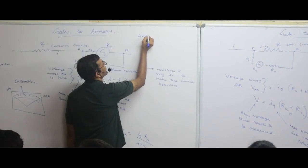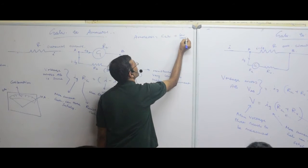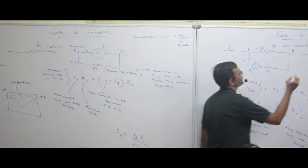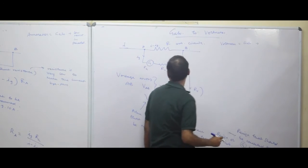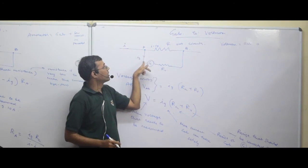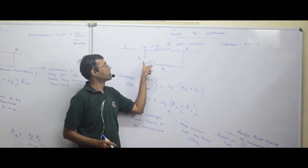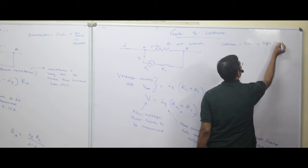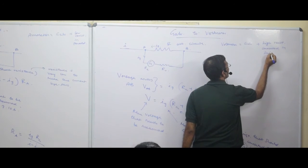To summarize: an ammeter equals a galvanometer plus a low resistance in parallel. A voltmeter can be obtained from a galvanometer plus a high resistance. If I put very low resistance the lot of current will flow which is not good, so I increase the resistance to restrict the current flowing through the galvanometer. So high resistance is connected in series.